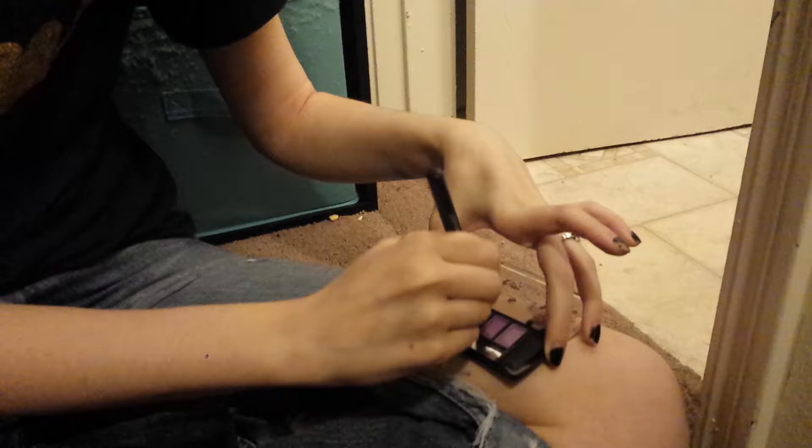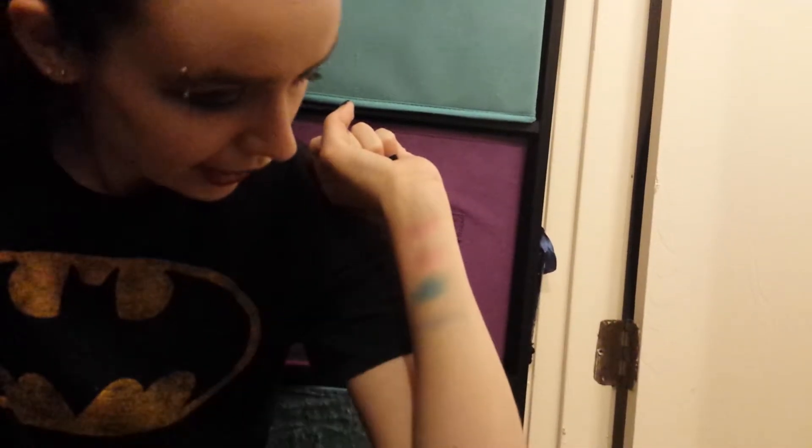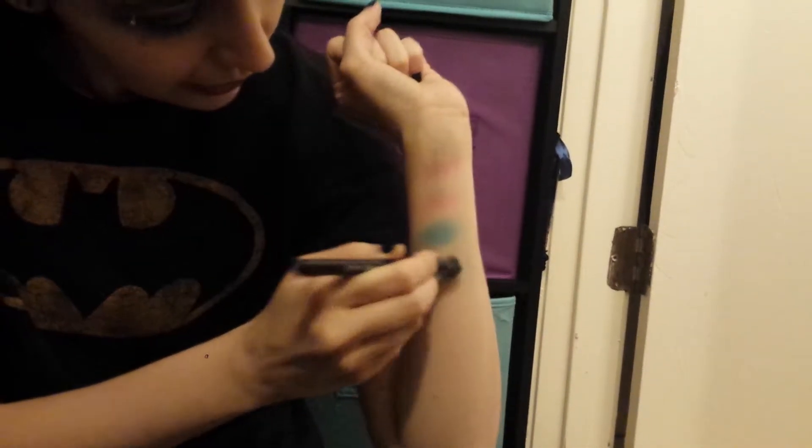Those little brushes you can find pretty much all over the internet — just look for theatrical makeup supplies. It's called a stippling sponge. This is the second blue shade. Once you get past those first three, the pigmentation does go down some, but this second blue is still quite pigmented.